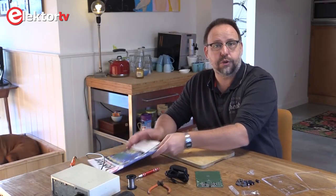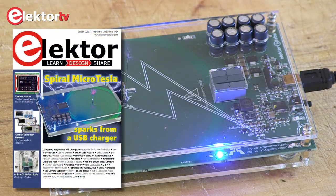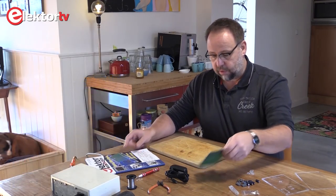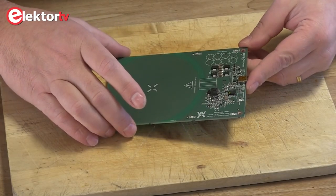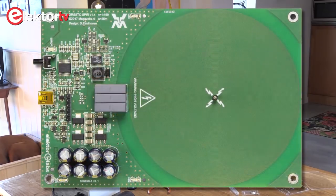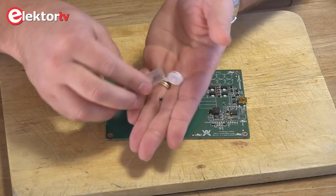Hi, I'm Patrick and today I want to show you how to get started with the Spyro Micro Tesla from Elektor. It was published in the November issue 2017 and it comes on a PCB which is already assembled with the SMD components. The only thing you have to do is add the through-hole components.